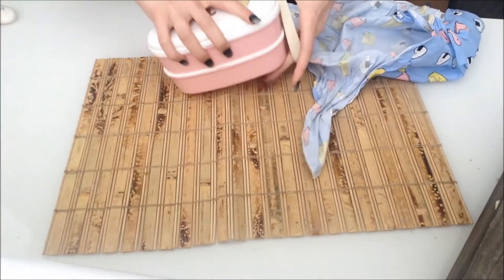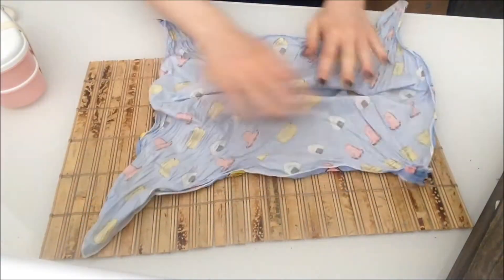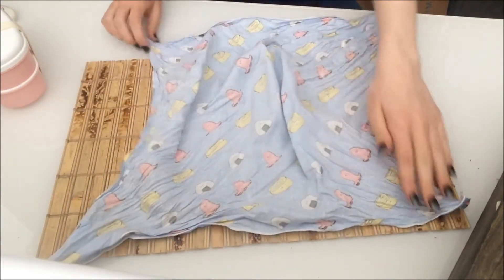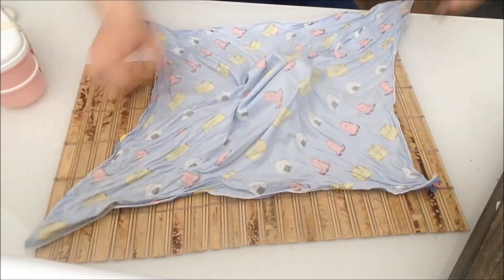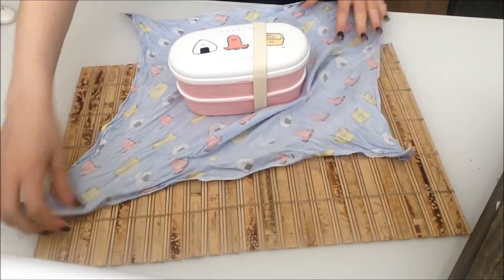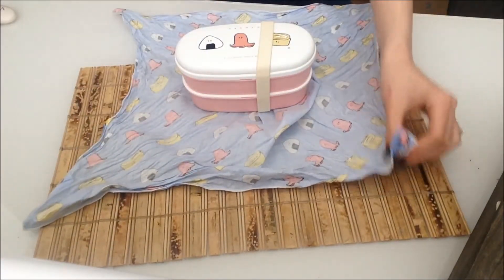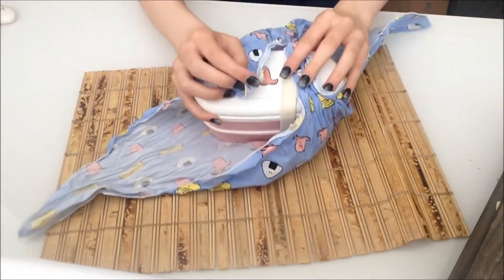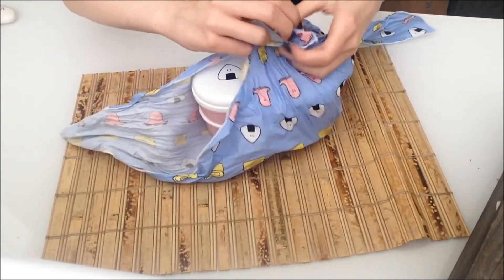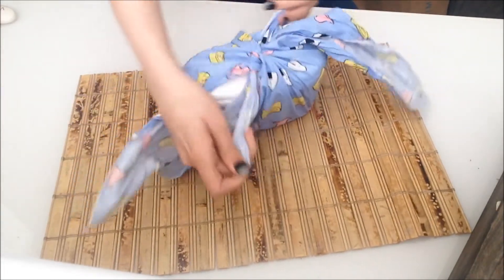Okay, so here's your bento box. You get your towel or blanket — whatever you're using as the bento wrap. Mine's still a bit creased because I just had it all tied up, but get it as flat as you can. Place your bento box in the middle like so. Then you're going to get this corner and this corner and tie these two together securely into a knot — nice and tight — and tie it again.